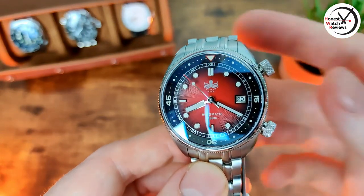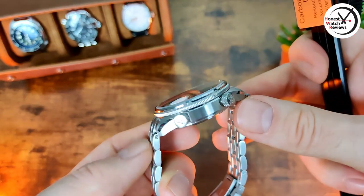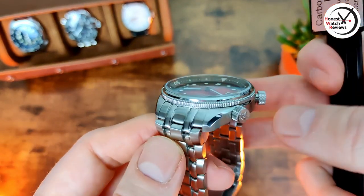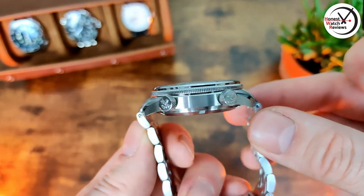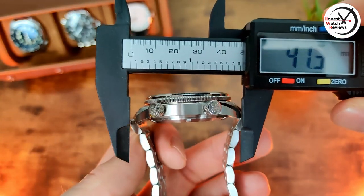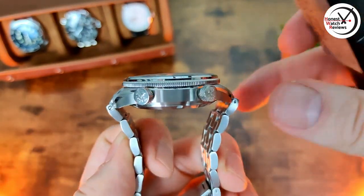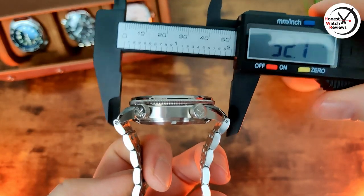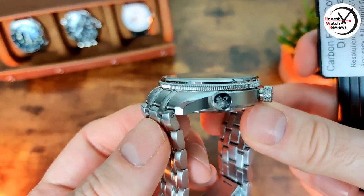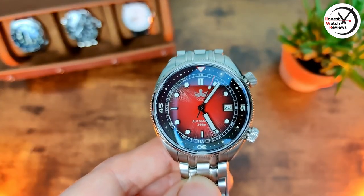Let's get on to the dimensions. We've got a thickness of 13.9mm, diameter of 41mm, and lug width of 20mm. Now with the lug-to-lug: because we've got a little bit of protrusion from those end links - they aren't female ones - it is going to be slightly larger. The actual lug-to-lug is 47mm, but if you take into account those end links it comes in at 52.7mm. It does actually wear better than that though - it curves down pretty much straight away.